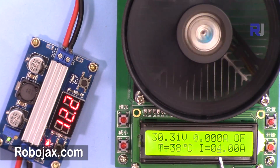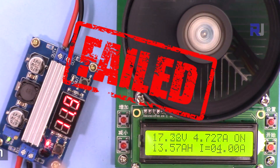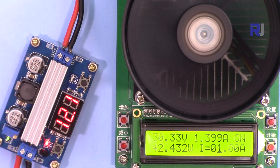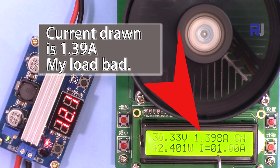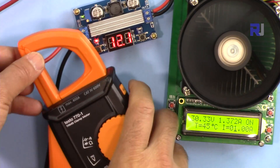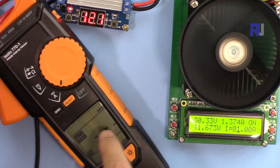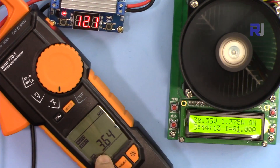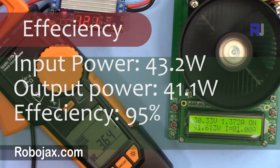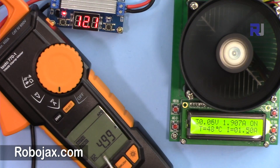Testing at 4 ampere — failed. Going to 3 ampere — failed. At 2 ampere with 30 volts output, it's working at about 25 volts. At 1 ampere with 12 volts input and 30 volts output, it works. The input current drawn is 3.6 ampere at 12 volts. The input is drawing about 5 ampere: 5 times 12 volts equals 60 watts input, while the output is 30 times 1.5 equals 45 watts — showing the efficiency.